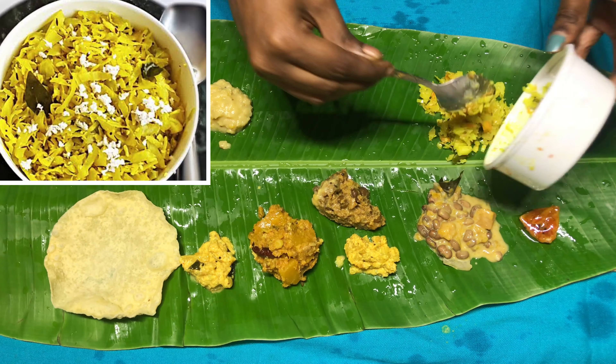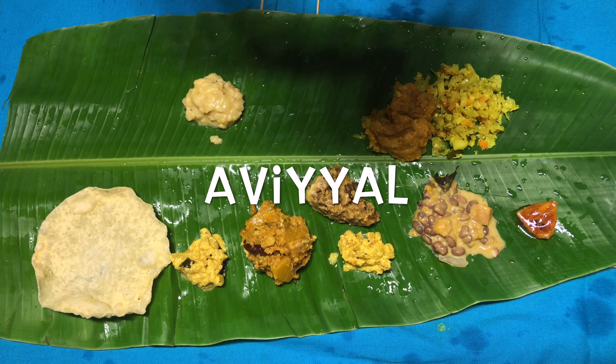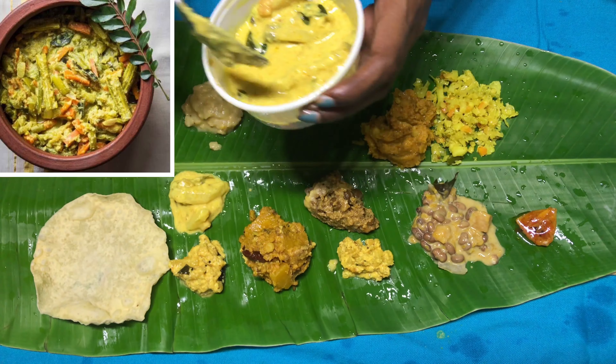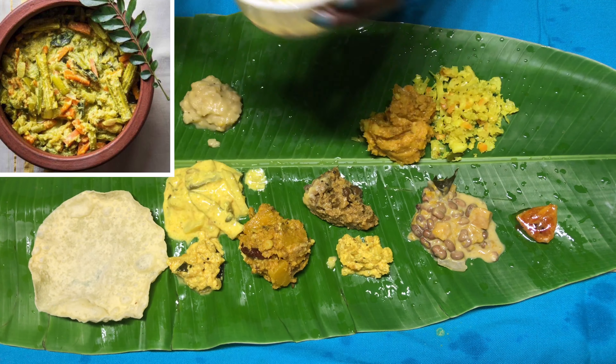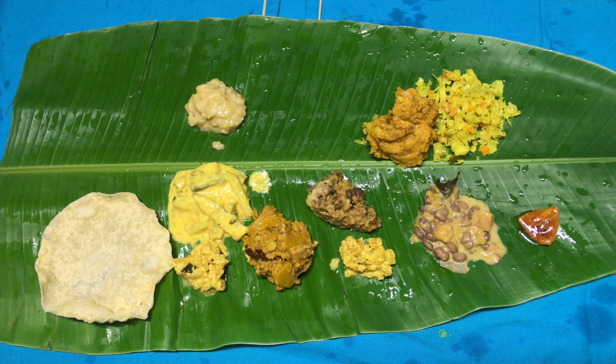Next comes poriel, which is generally a dry subji prepared using leafy vegetables — this one is prepared using cabbage. Next comes a very tasty item, the most special item of Onam Sadhya, which is avial, generally prepared using multiple vegetables in coconut gravy.